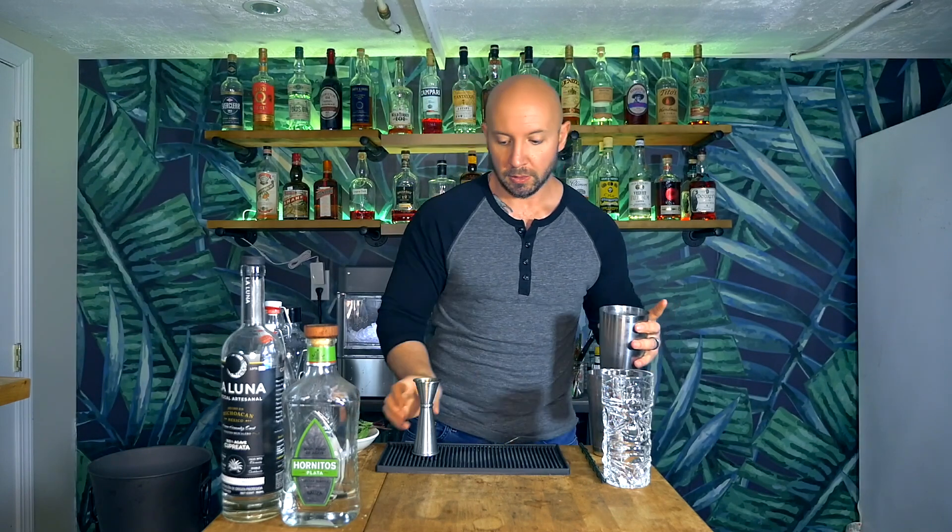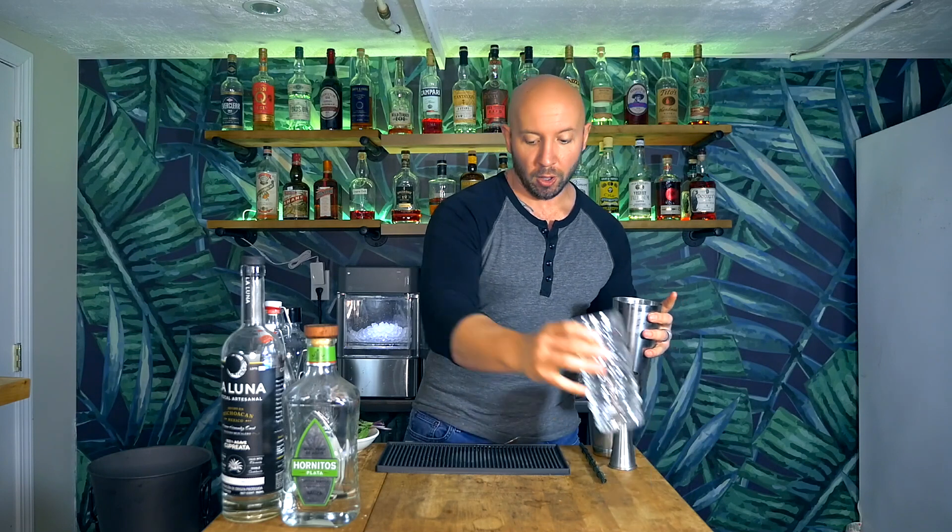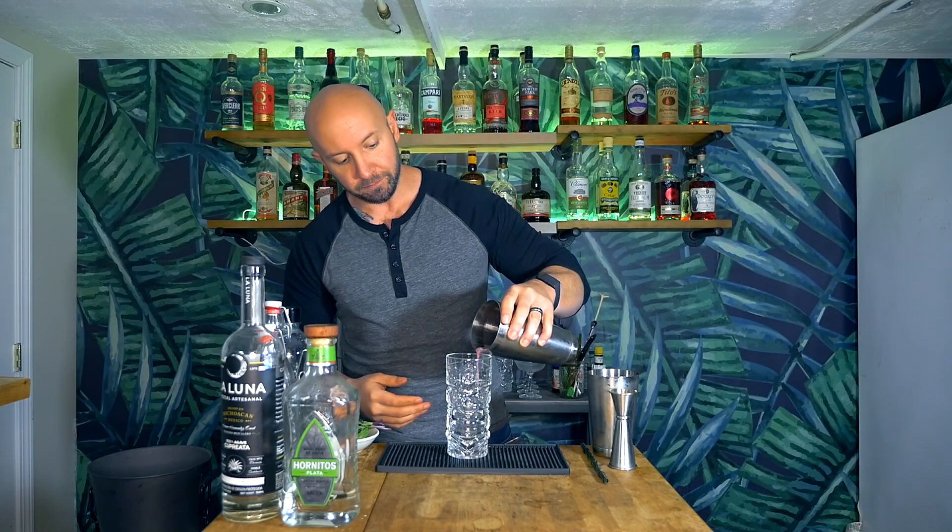From here, we're going to grab a Collins glass — I have to use my Zombie glass. Better yet, I take that back. I forgot something. This is always what happens whenever I have club soda in a cocktail — I always forget to add it first. So we're going to add an ounce and a half of our club soda.